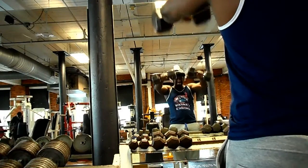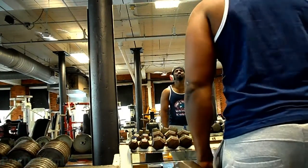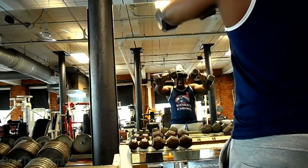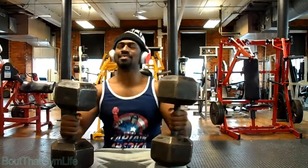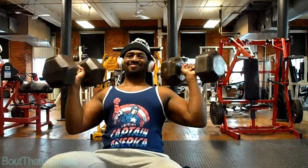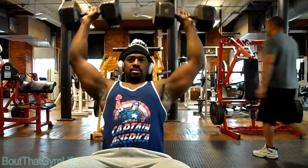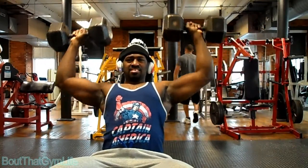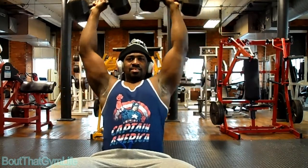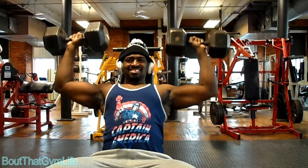Generally I don't go too heavy and stick to the 30s or 35s depending on how the shoulders are going. This time I did it in reverse — I went heavy first. These right here are the 90s. So I started heavy first and then right after that I jumped into a lighter weight, the 55s, and basically went to failure.